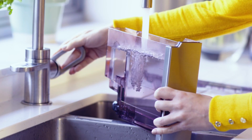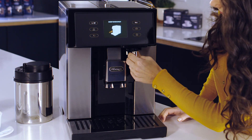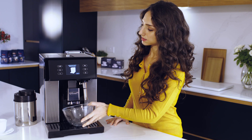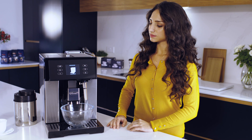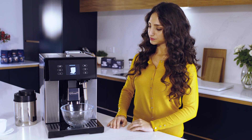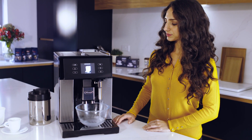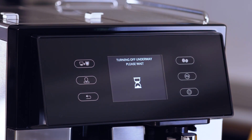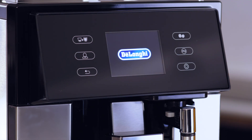Replace the water tank in the machine, attach the hot water spout, and place a suitably large container underneath. Press OK to begin rinsing water through the spout — this will stop automatically. It's normal to hear a loud buzzing noise when you first deliver water, as this is just water going through the internal circuit for the first time. Switch the machine back on and it will perform an automatic rinse through the coffee outlets.